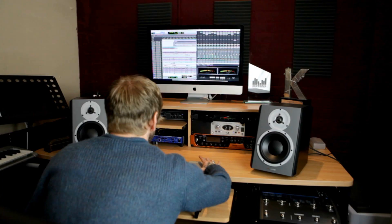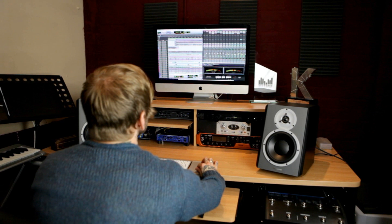I can work on music after hours in the hotel or even in the tour bus, and then straight back in the studio. It's perfect. The audio quality of these is awesome.